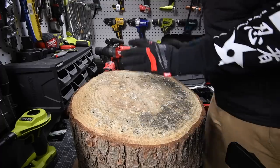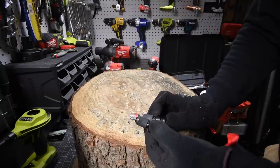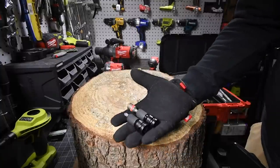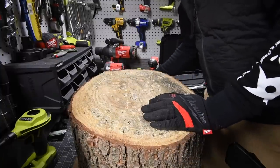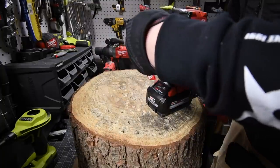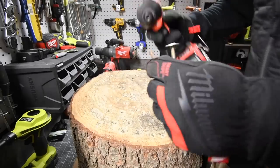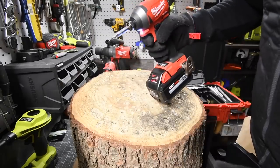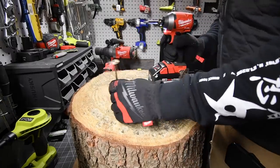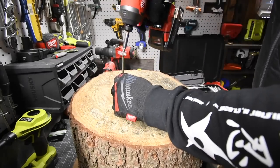First we are going to test out the M12 stubby. These adapters are $9 for two of them, so it actually is a great deal. So first let's do a control with the impact driver — speed three, battery is full, 8 amp hour, 6 amp hour. Alright, this is not a versus video, let's do a control test and see what the time is.